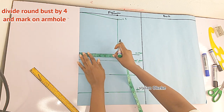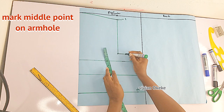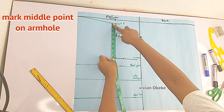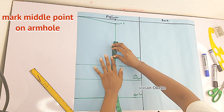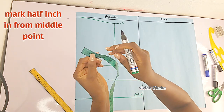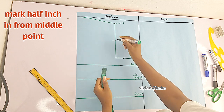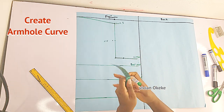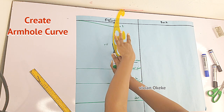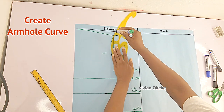Now we divide our round bust by four and mark that down on the armhole line — this will help us create the curve. Then go ahead and mark the middle point of your armhole: fold your tape in two to get the midpoint and indicate that on your pattern. From the middle point, go in by half an inch on the straight line. Now connect those points with a curve. If you don't have a curve ruler, do this freehand — just connect the points to get the armhole curve.